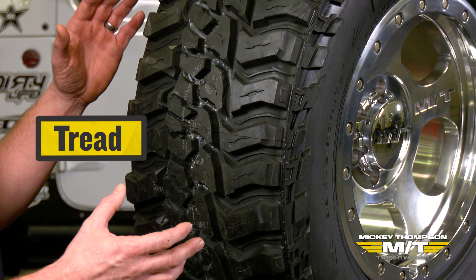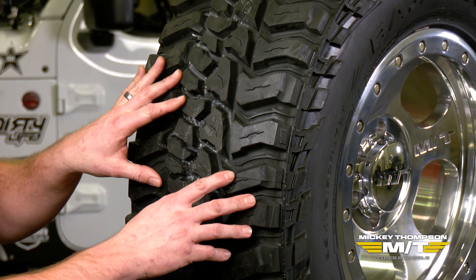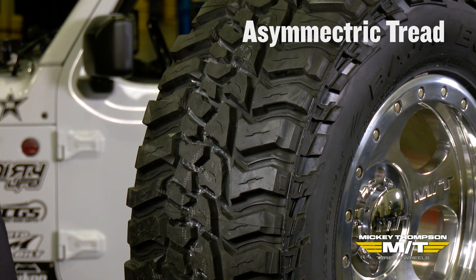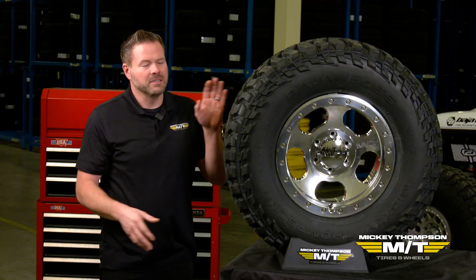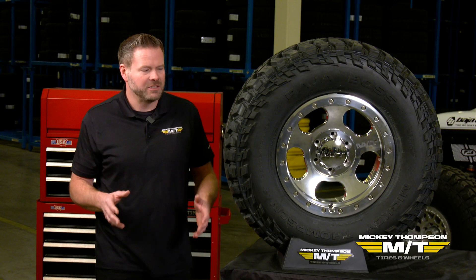Starting with the tread of the tire, one thing you'll notice is it does not have the same pattern on the outside as it does on the inside. This is an asymmetric tread pattern — not directional. The outside's the outside, the inside's the inside. So you can still rotate these front to back, side to side, cross pattern, however the manufacturer recommends.